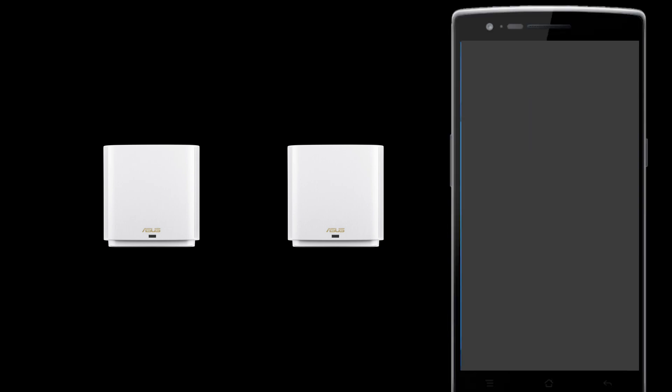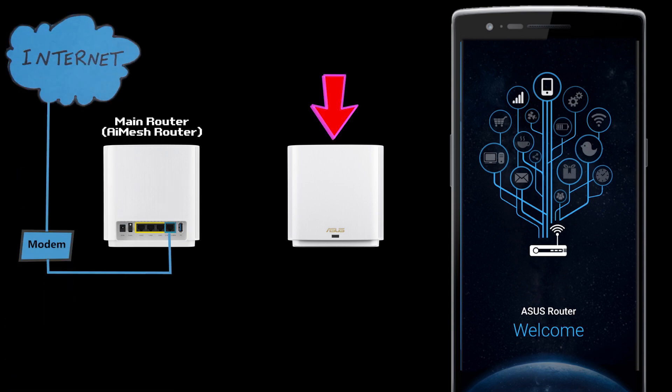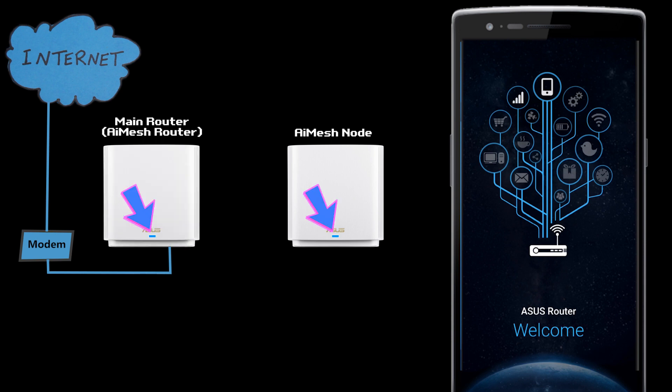Now let's set it up. The setup process is very easy, especially if you're using the ASUS Router app, because you just need to follow simple instructions. First, I'll make sure the distance between the units is somewhere between 1 and 3 meters. Then I'll power both of them on and connect the WAN port of the one I want to use as the main router — also known as the AI Mesh router — to the modem. The other one will automatically become the AI Mesh node. It should take a few minutes until the LED lights turn blue, and that's when they're ready for setup.